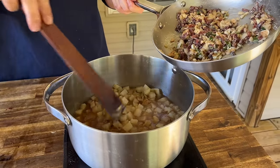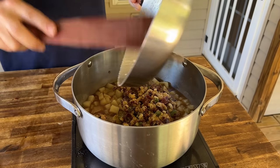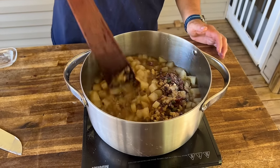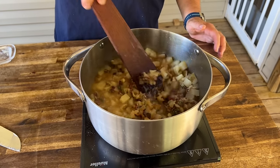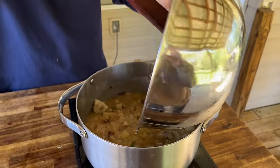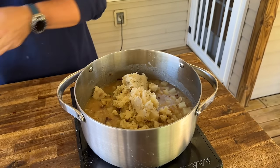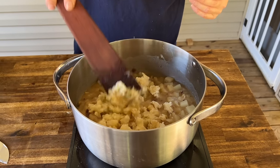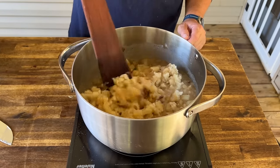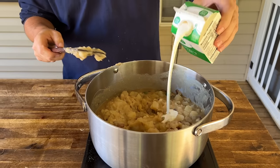Add the pot of potatoes back in with all that chicken stock and give it a stir. As it comes up to a boil it will start to thicken. We haven't added any salt and pepper yet — no reason to until all ingredients are incorporated. Get the potatoes in, turn the temp down a little, and get the consistency you need. Then add two cups of heavy cream.